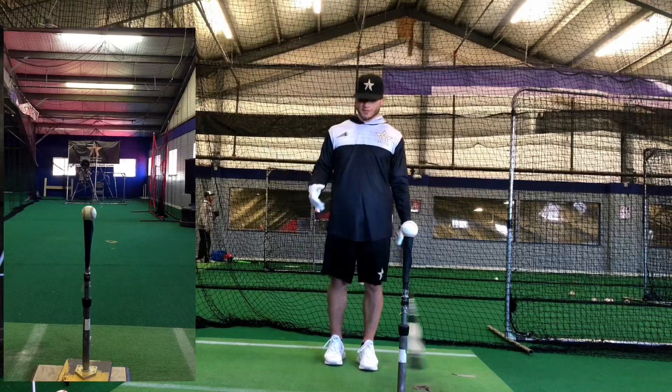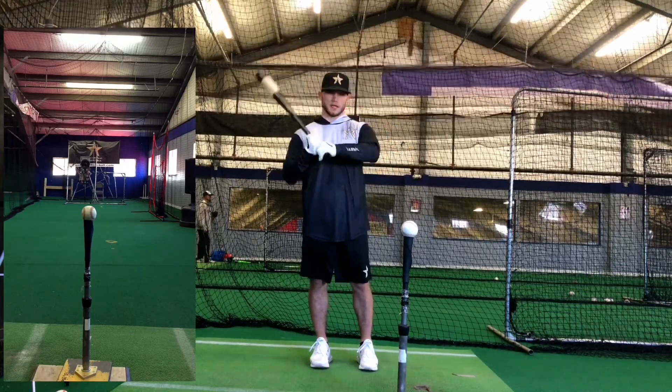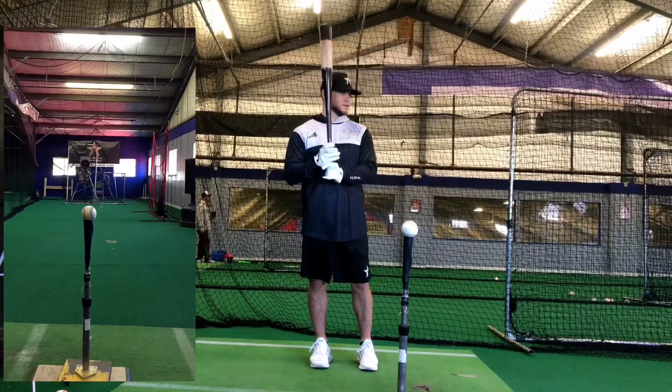I call these feel good swings — about two to three rounds, six to eight swings. I actually got this feel from Jose Bautista and I love it. I definitely feel like it helps me start my day.